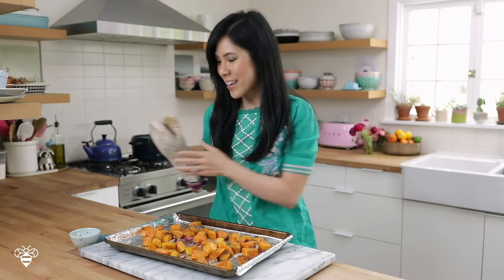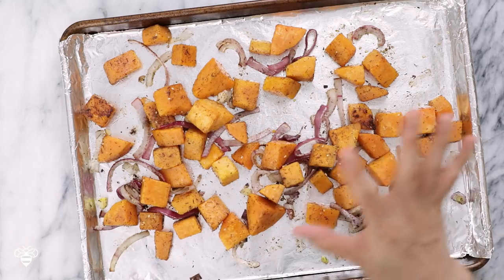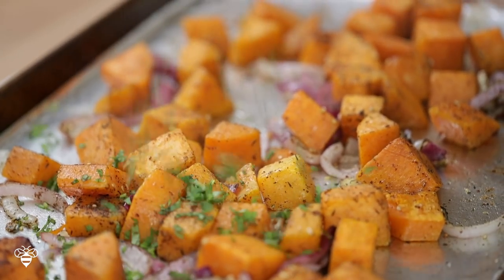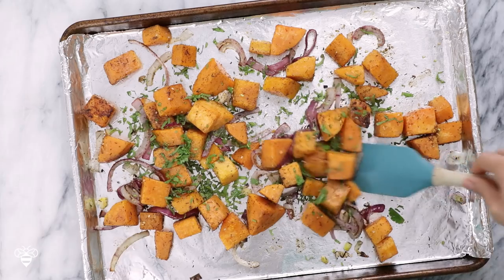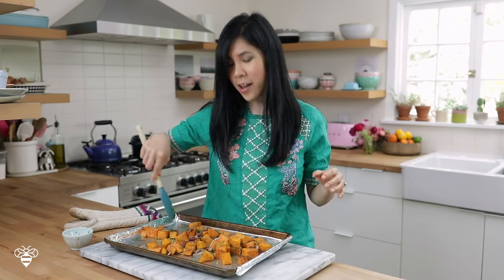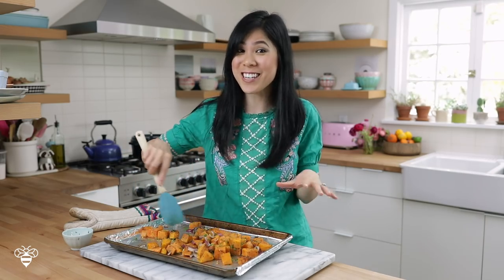It smells amazing. Last step — all we need to do now is add the other half of our chopped herbs and mix it with the butternut squash. The chopped herbs here will add such a beautiful freshness to our roasted butternut squash. I already know this is gonna taste amazing.